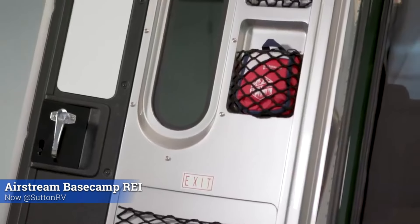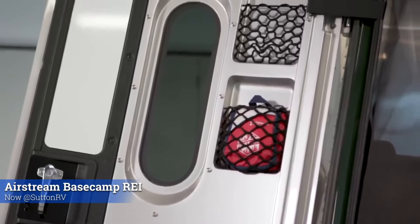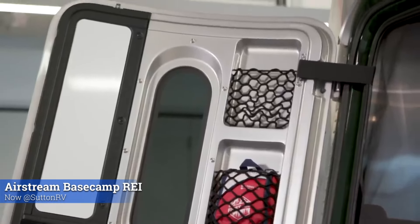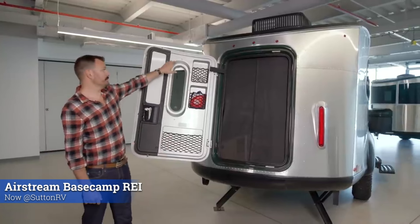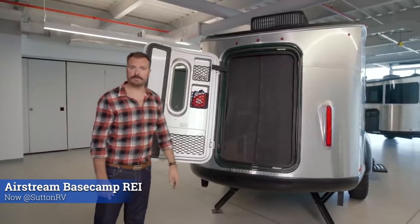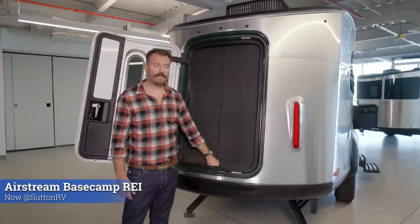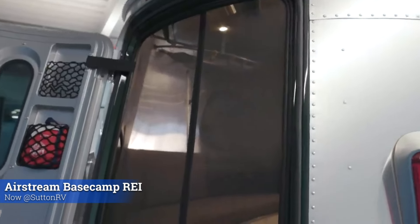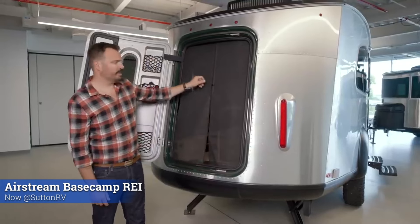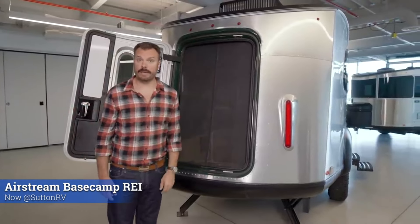On the inside, we have three cargo nets, including an REI first aid kit. We have a whiteboard here that allows you to write down where you're going on your adventure that day to share it with family and friends. Right next to it is a tinted window with snaps around it, allowing you to snap in place a blackout screen for evenings. There's also a split rear screen that snaps in place, but if you just have to grab something real quick, you can unzip, grab whatever you need, and zip it back down to keep the bugs at bay.